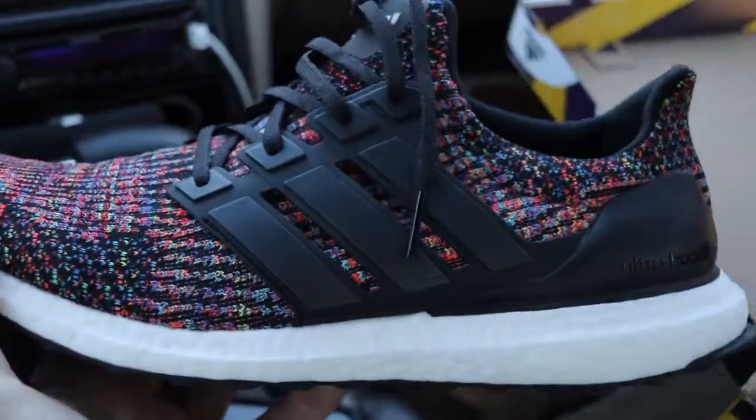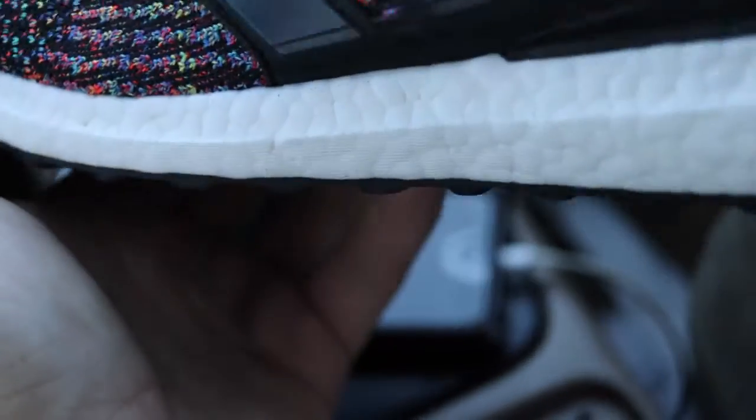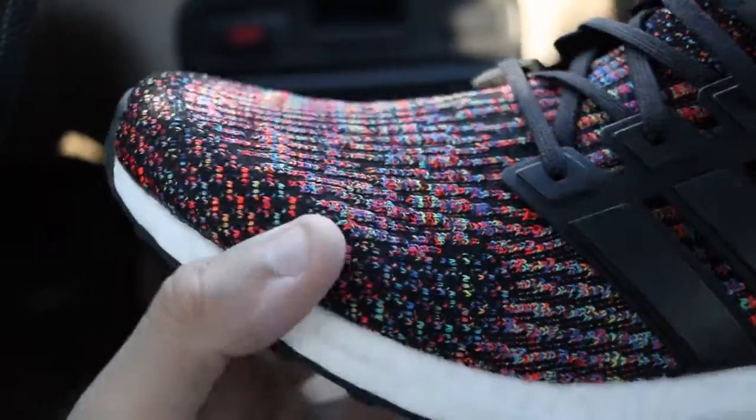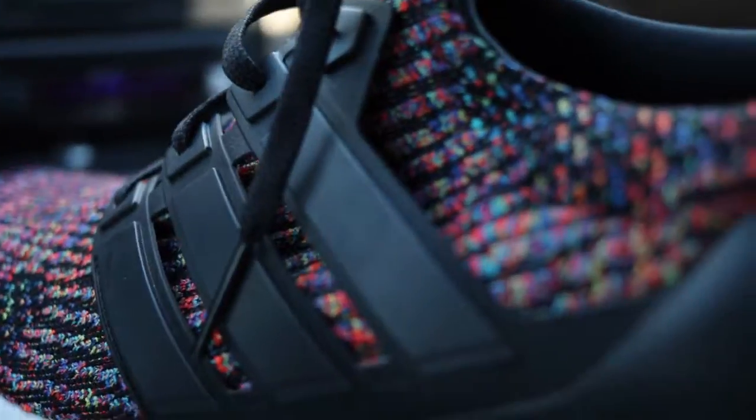I've only had two pairs of regular cage Ultra Boost, both of them in multicolors. If you want me to do a review I'll go ahead and do one on feet — I'll probably do one today and throw it in with this video.